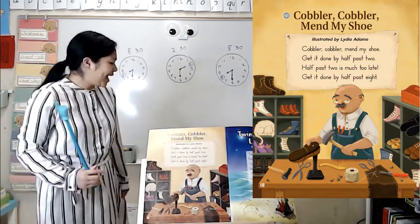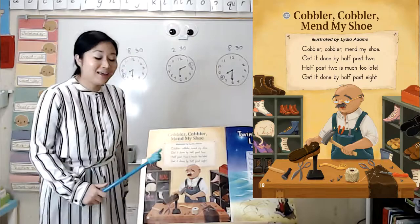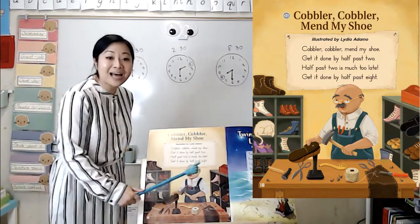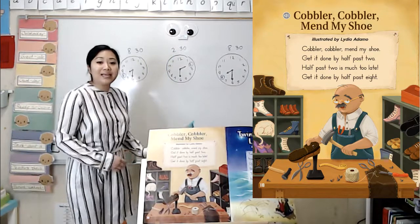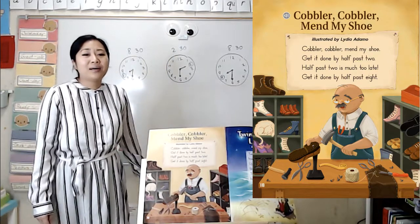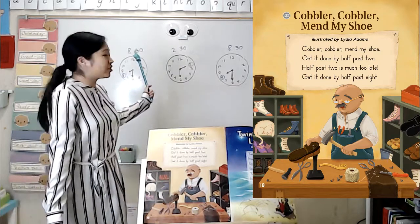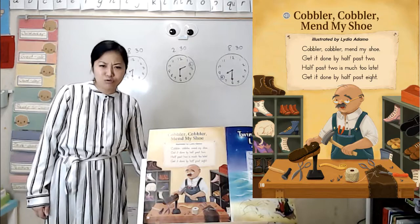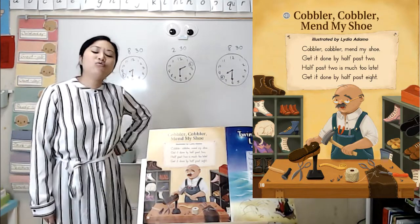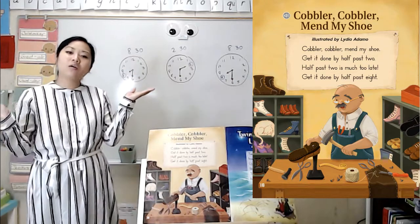But then they say, half past two is much too late. Get it done by half past eight. So it sounds like 2:30 in the afternoon is way too late, and now they want it done at 8:30.